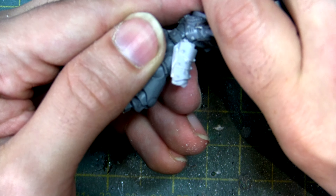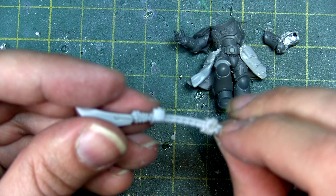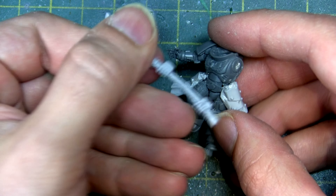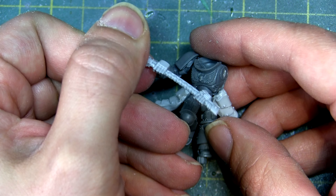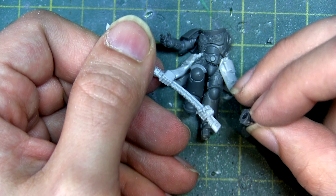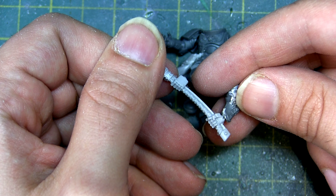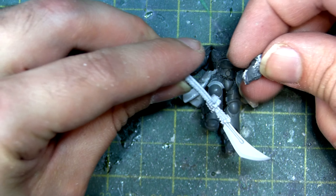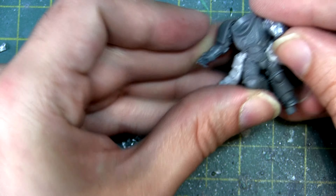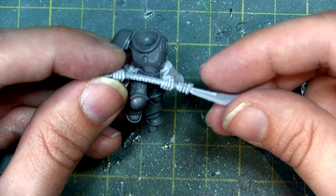I snipped off the hand and cleaned up the edge with a knife. Then clipping off the nubs off the arm allowed me to pose the arm in a different direction. Here's where the problem happened — I initially wanted the White Scar having the blade going over his right shoulder swinging downwards, and that's when I realized the hands are the wrong way around. This wasn't going to be something I could easily fix.